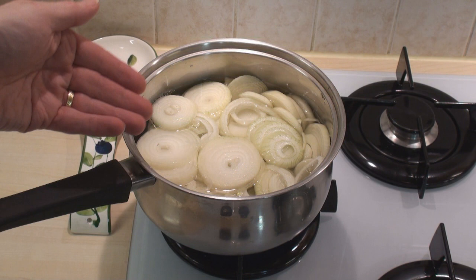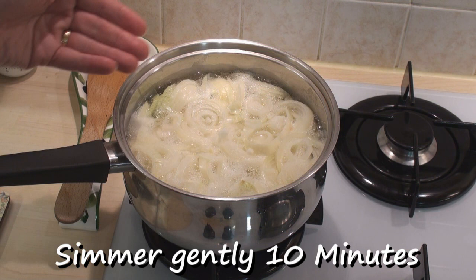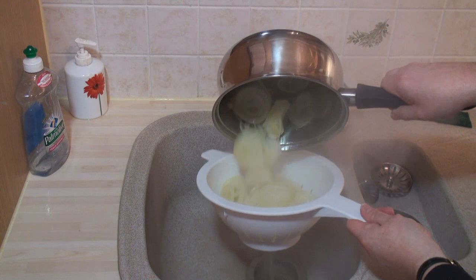I've put the onions in a pan and added just enough water to cover them. I'm going to bring this to the boil. When it comes to boiling, turn the heat right down and just simmer gently for 10 minutes. What you're doing here is softening the onions and taking some of the harshness out of them. After 10 minutes, drain the onions. Look at that lovely green liquid coming out.